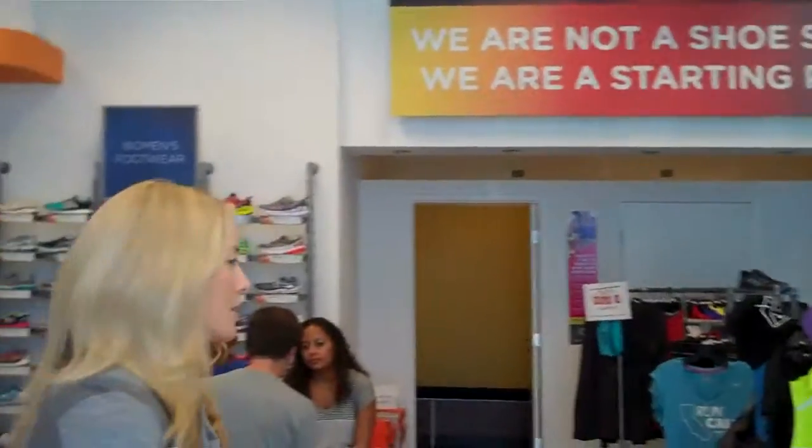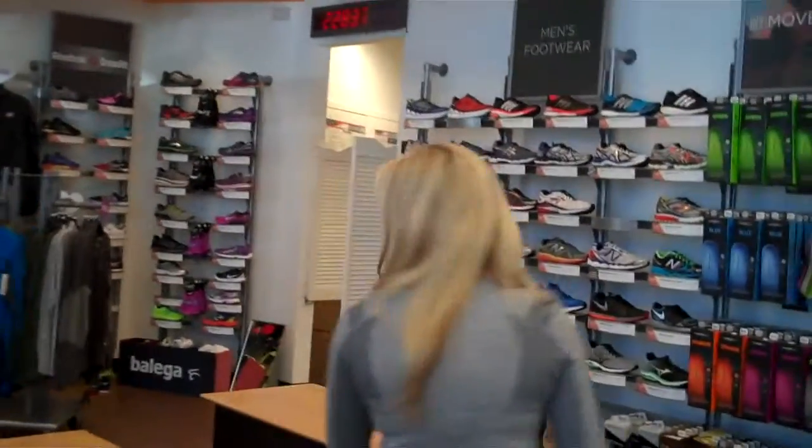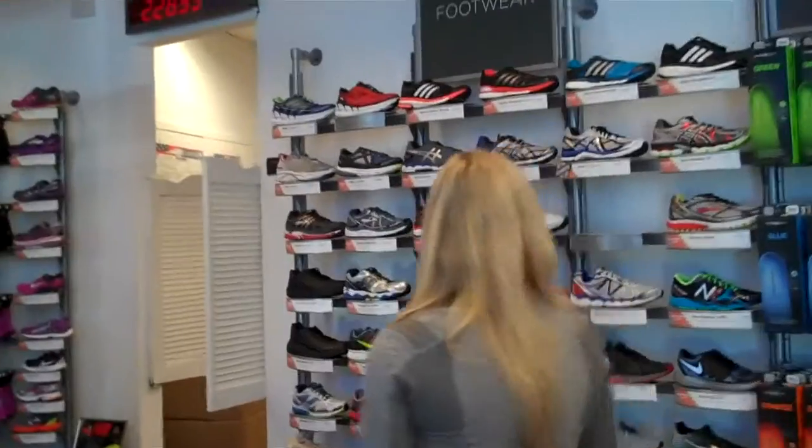How about show me some shoes? Do you want to show me some? We'll come over here to the men's wall right here.